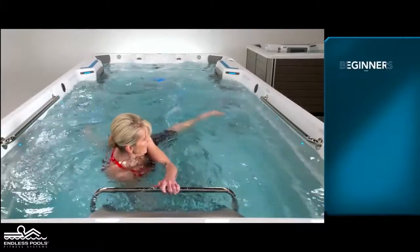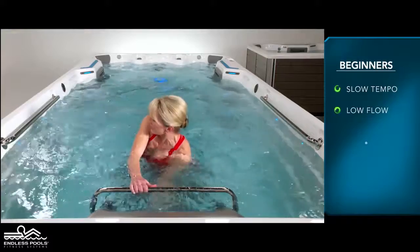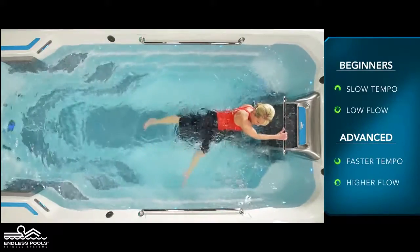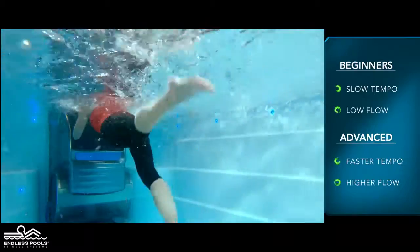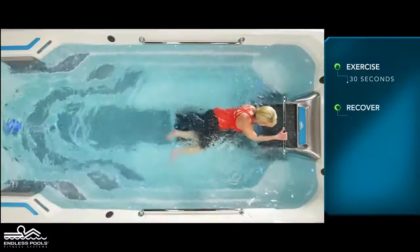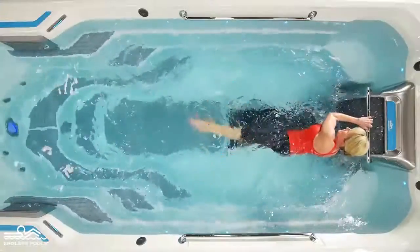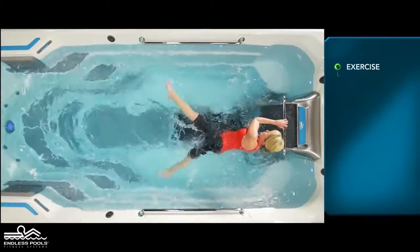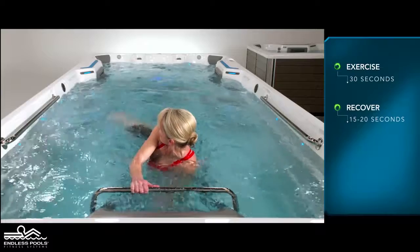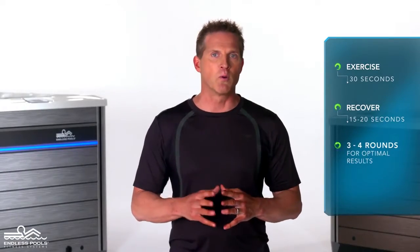For beginners, start each exercise with a slow tempo and the pace set at a low flow. The faster you go and the higher the flow from the swim current, the greater the demand on the working muscles. Perform the flutter kick exercise for 30 seconds, then recover for 15 to 20 seconds, or longer if needed. Then perform the scissor kicks for 30 seconds. Make sure to change the direction the body is facing, alternating between each round. Perform a total of 3 to 4 rounds for optimal results.